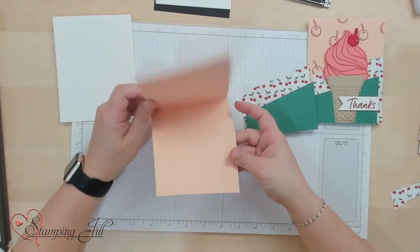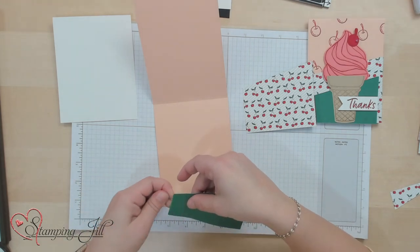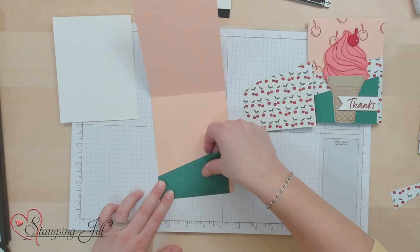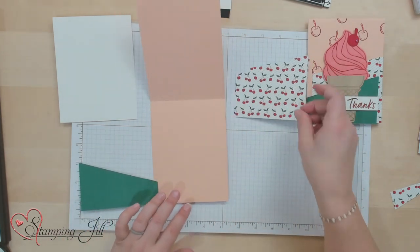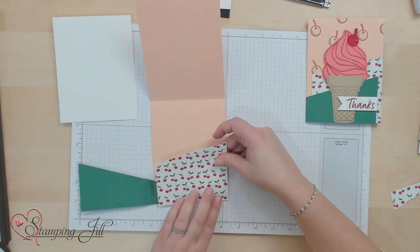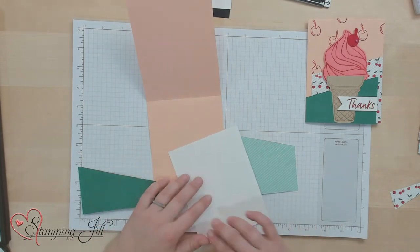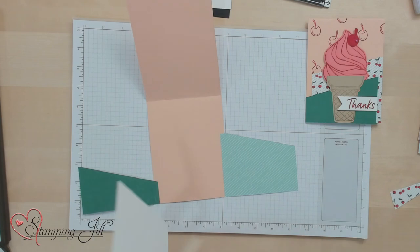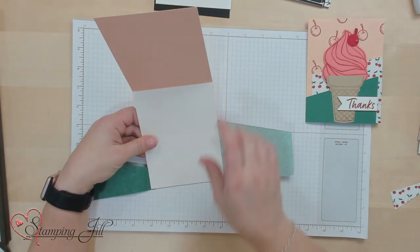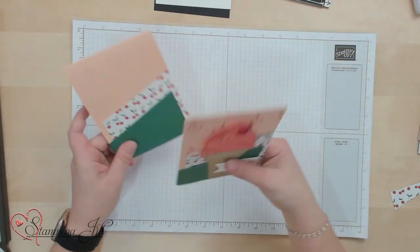Now we're going to start by opening up our card base and put adhesive on our scored flap tabs. Just line that right up with the edge and bottom of your card and adhere it down. Then do the same thing with the bigger piece of Designer Series paper — line it right up with the edge and bottom of your card base. Then take your inside piece and cover up that inside so that you don't see the little scored pieces of your card.